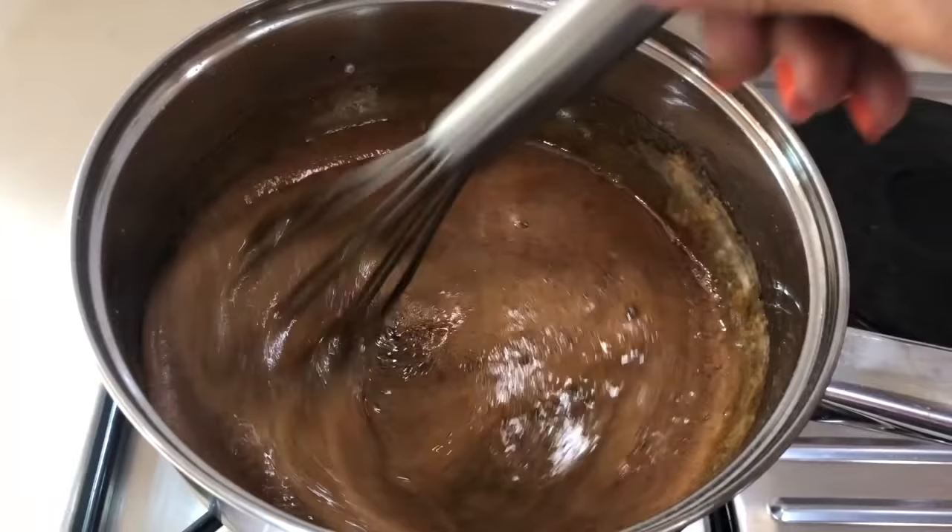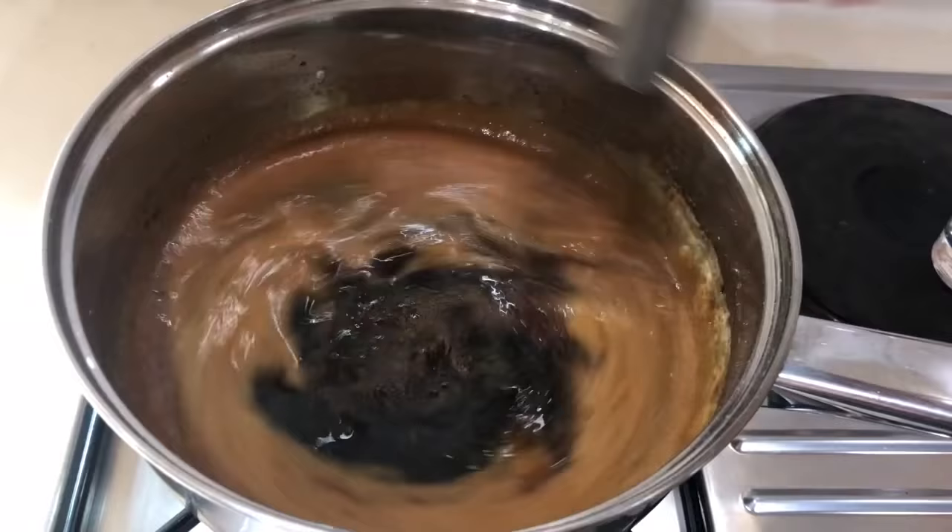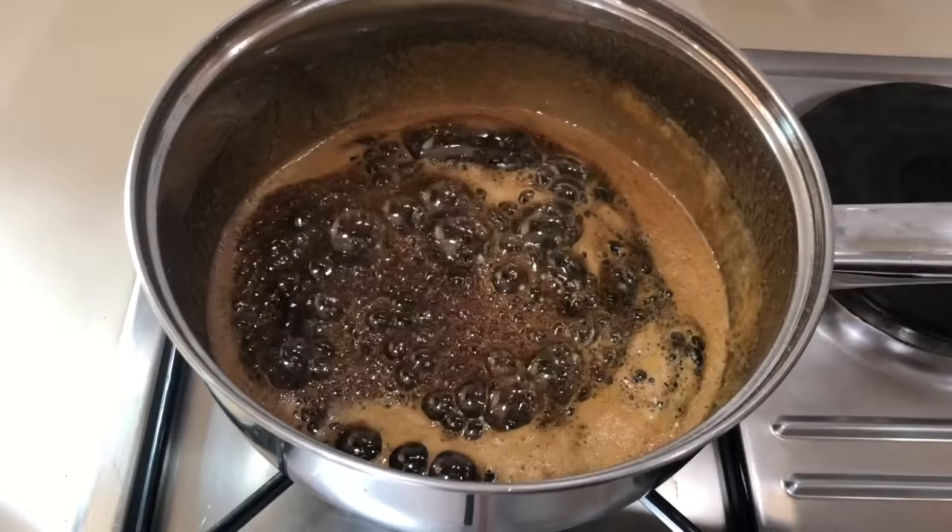Now I can stir it as much as I want. Make sure to get the sides so that they also get dissolved. Now all we have to do is wait for about five minutes to let it simmer, and then we'll test the consistency of our sugar syrup.